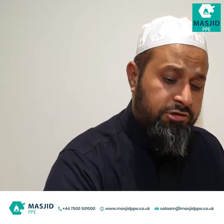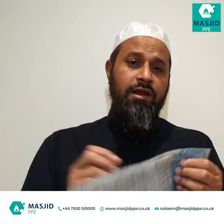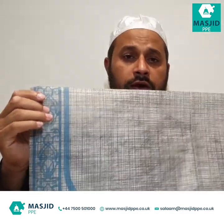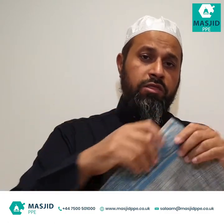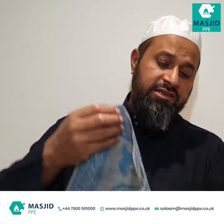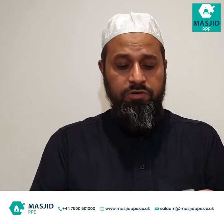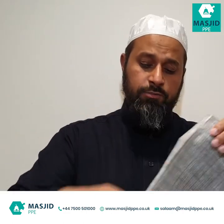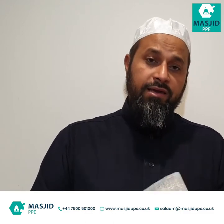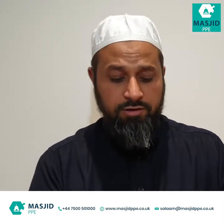For regular use, the other option masjids could consider is having their own very thin cloth prayer mat. You can get these in different thicknesses and weights, with or without plastic backing, and you can have them printed in your own colours. These are more durable — they can be used for about a week if you get the slightly thicker one. People can wash them and reuse them. The thinner ones with plastic backing can be used for at least a week, and people can keep them in their pockets, a bag, or somewhere safe in the masjid.